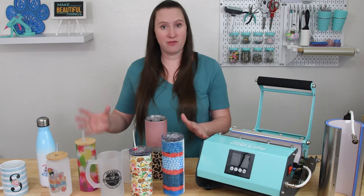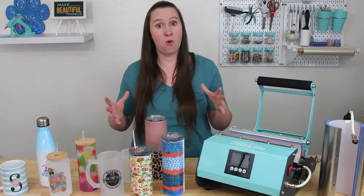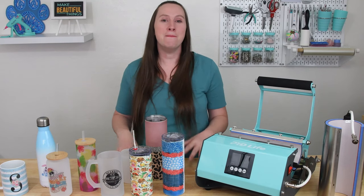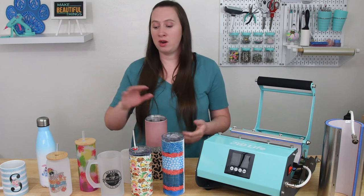Now if I were to make every single cup you can make in this tumbler press it would take forever — we're talking like a four hour long video and that's not going to happen. But I did write a blog post that has more information on the tumbler press, including time, temperature, and pressure settings for all the tumblers and cups you can use with it.